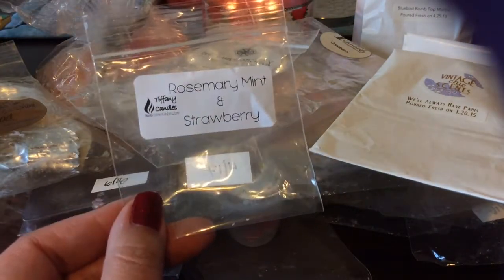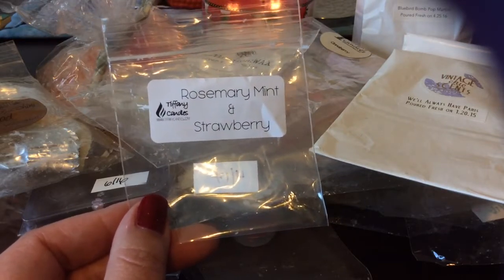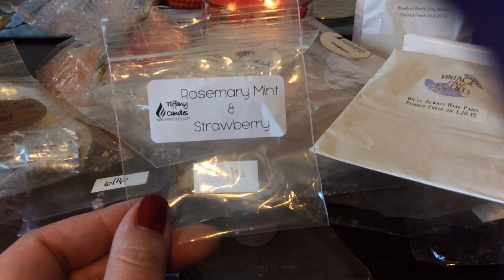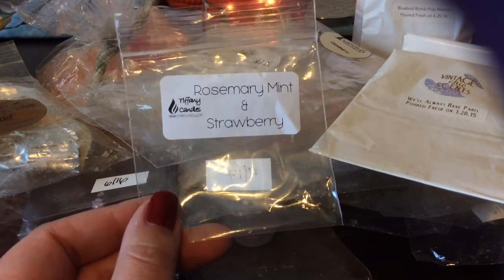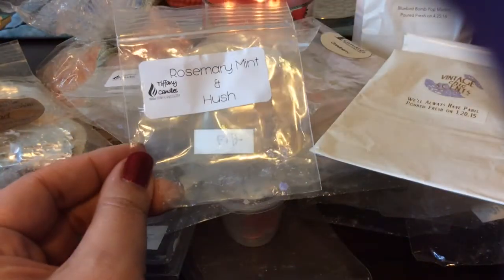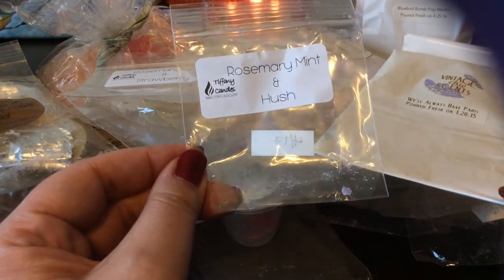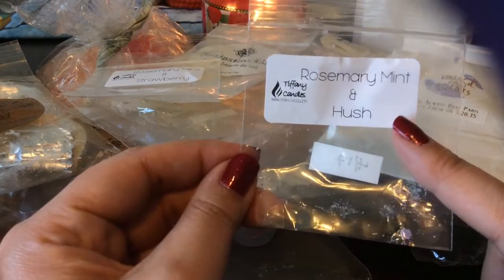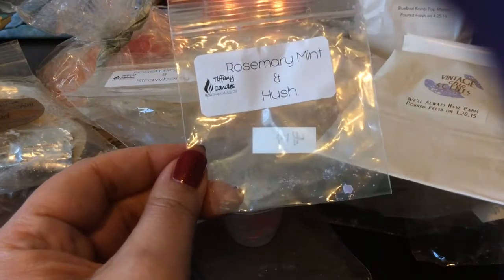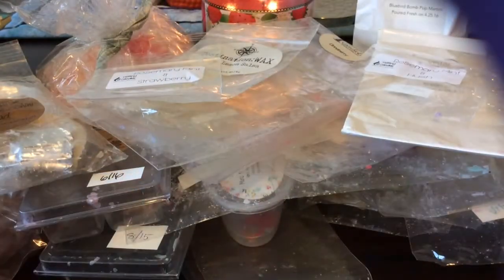Rosemary Mint and Strawberry — I love love love this one. Of all the rosemary mint blends I tried from her, I could pick up the strawberry the most in this one, and I love it. This is definitely one I would order a custom bag of with her. And then Rosemary Mint and Hush — her Hush is pink sugar, lavender, vanilla, I want to say — I melted this at night. The Hush kind of cut through the rosemary mint a little bit, but it was a very relaxing, great scent.